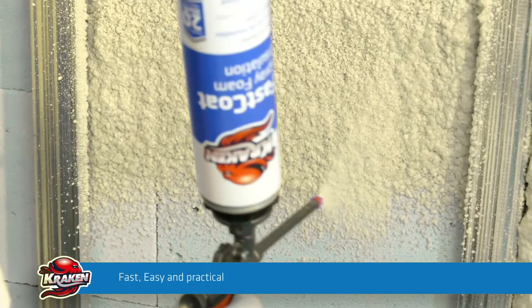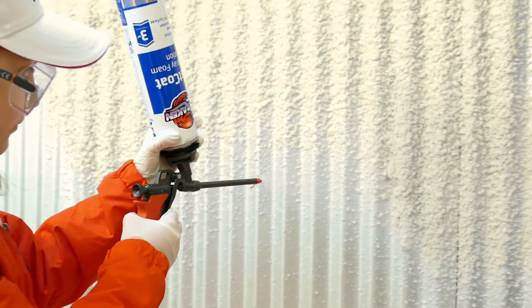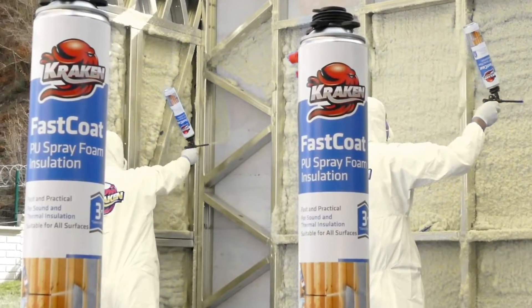Fast, easy and practical application. Spray insulation foam can be applied by basically anyone, regardless of being professional or amateur.